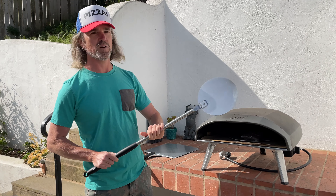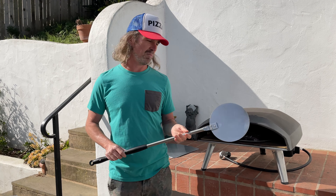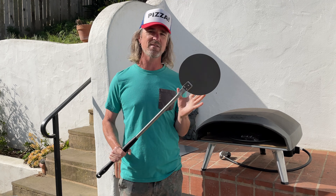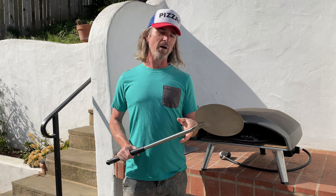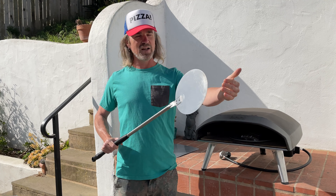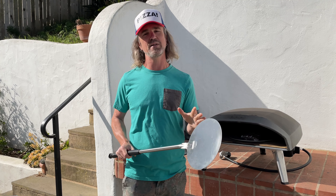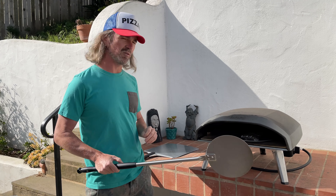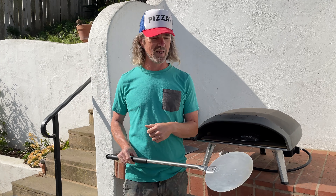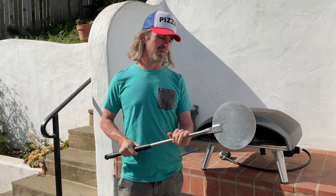I'm using one today from GI Metal. Getting started with a pizza turning peel can feel a bit daunting. It looks pretty foreign — the head is really small and it's round. The roundness works to your advantage: instead of hard edges, the round shape means you're less likely to rip your pizza once you get the hang of it. The comfort of a larger loading peel is appealing, but I say invest the time to learn how to use a turning peel.